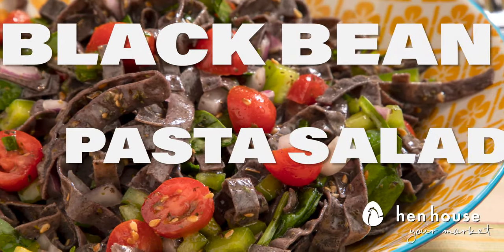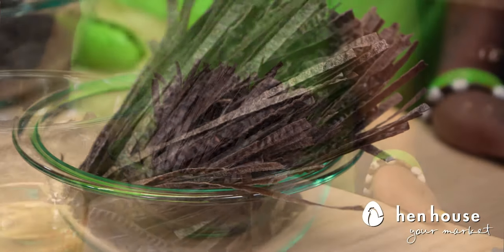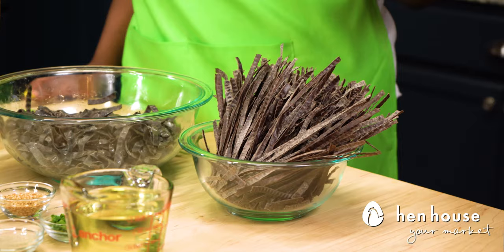Today we're making it count by cooking up some awesome black bean pasta salad. For this delicious protein-packed dish, you'll need one bag of black bean fettuccine-style pasta, which we have already cooked according to the package instructions.